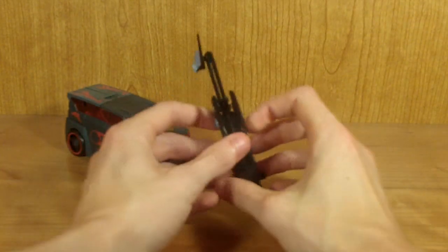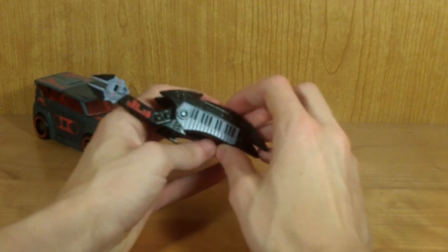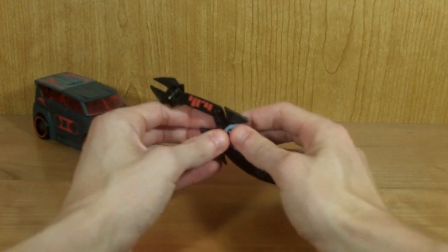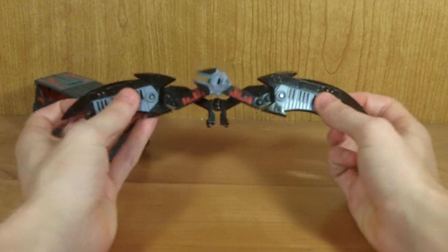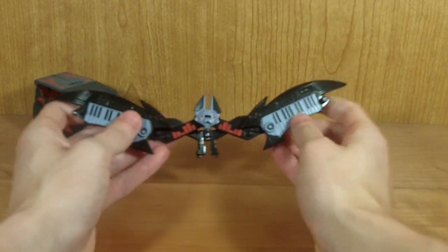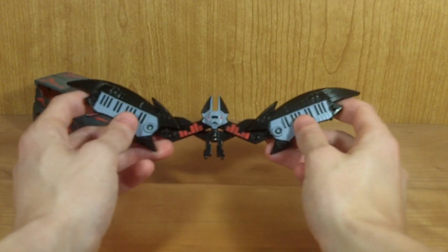The transformation on this guy isn't too hard — it's actually pretty neat in its own right. You want to split him down the middle, which can be a little bit tricky since it is a little bit stiff. Then you slowly bring the two halves out to the side, raise up his head, and here you have Ratbat in his bat mode. I think it's pretty cool — it looks very menacing, very much like one of those old vampire bats from those old vampire movies.